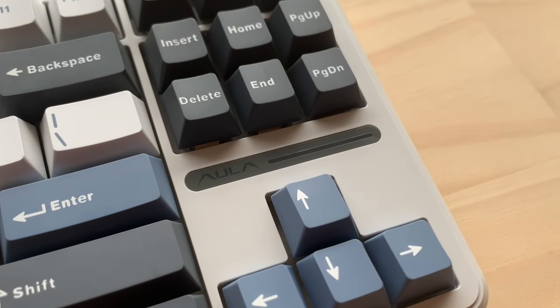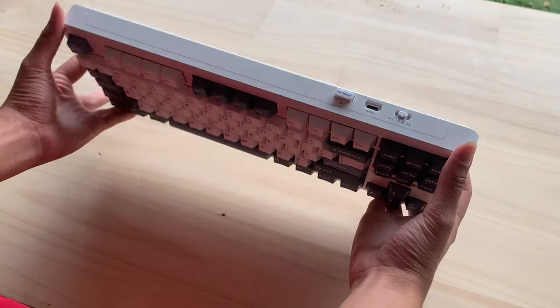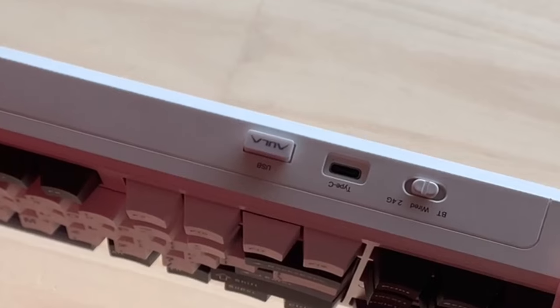The first thing that really popped out is the LED light line. The Aula F87 Pro has the same light cap lock as the Aula F75. On the top of the keyboard, because they sent this to me, we have a three-mode keyboard with a switch to go from wired to Bluetooth to USB dongle. Next to that is a USB Type-C port and a USB dongle slot.